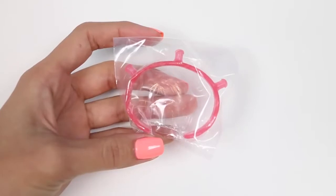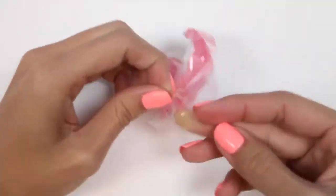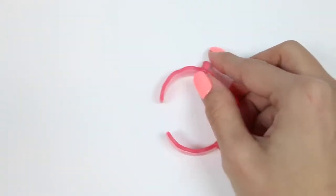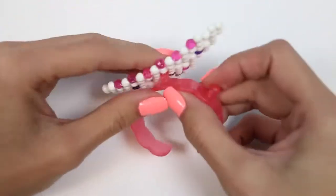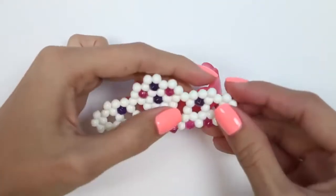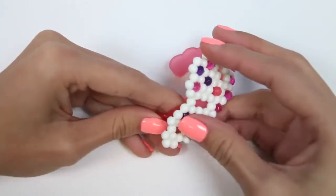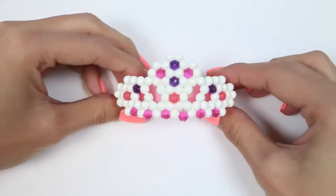In this bag we have our bracelet accessory — it's going to be for our tiara. We just poke it through the empty spaces and it'll bend around our bracelet. Now we have an awesome bracelet to wear.